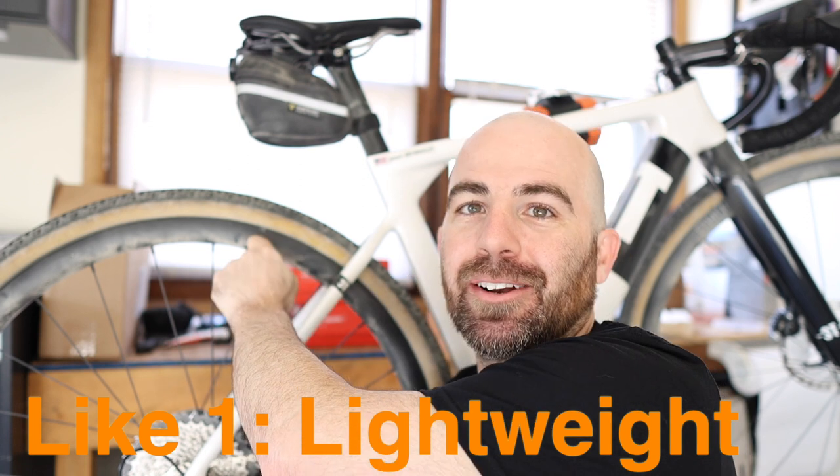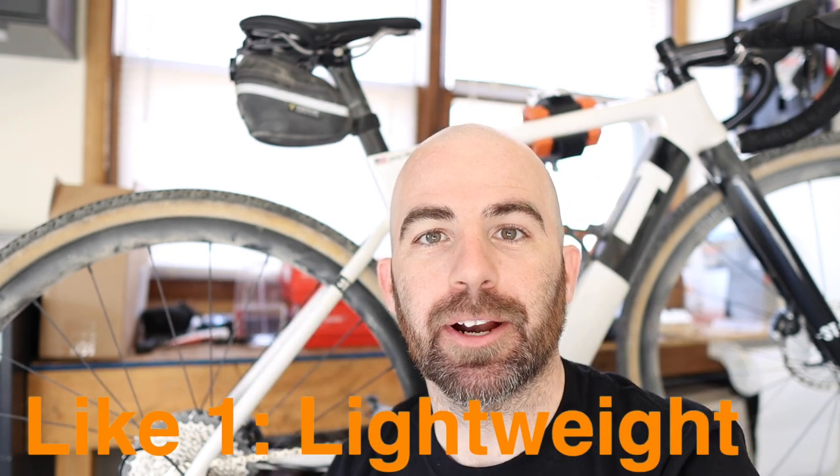So we're going to start with one of the things I really like about this wheel set — it is very light. I'll put a link on the screen to the previous video where I weighed these wheels. They are super light for an alloy wheel set that's also 34mm deep. You can really feel how lively they are on the road compared to, say, an OEM set of Shimano RS wheels. You can really feel the difference in riding because of that really low weight.